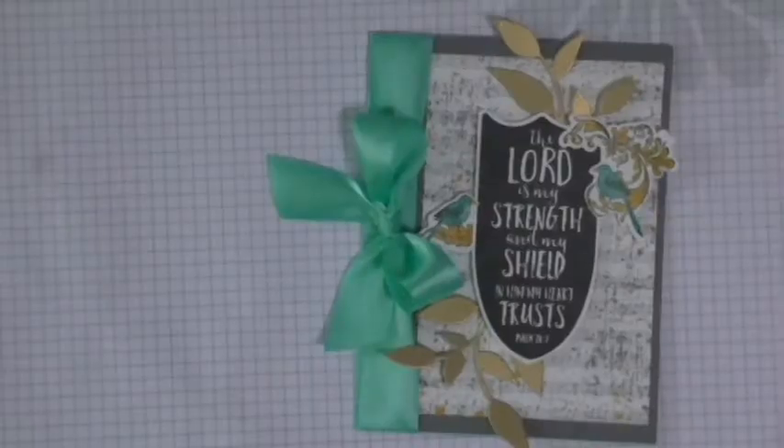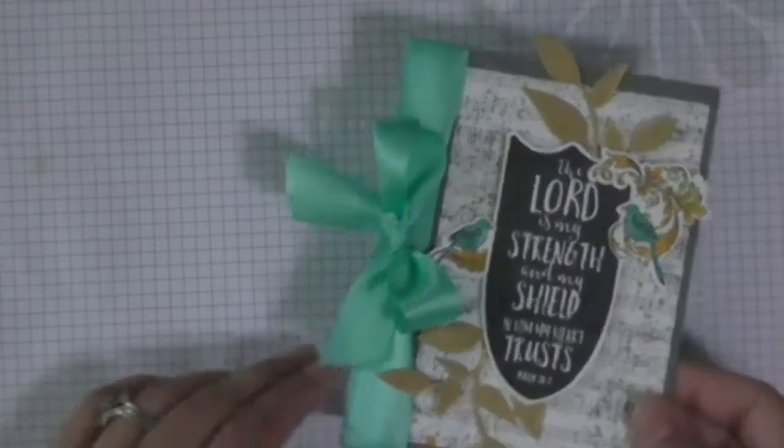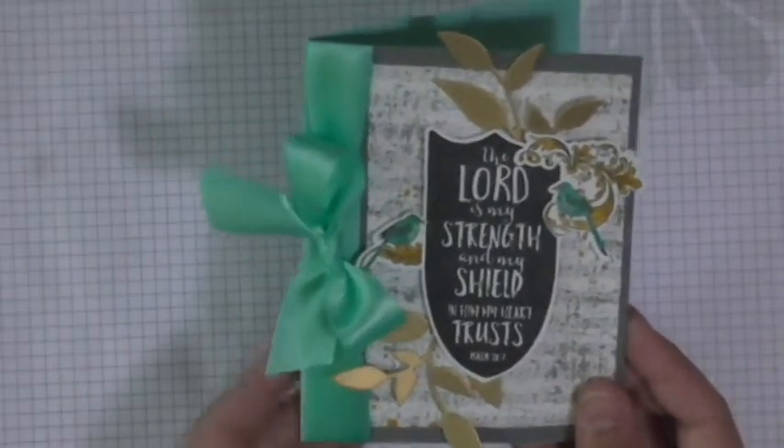I'm going to go ahead and show you how I put together this card, and hopefully it will inspire you to go out there and create the same. Here is our beautiful card. The first thing I want you to notice is that it is a regular card fold — it opens just normally on the left, fold on the left. So A2 size. And what you're going to need to start off with is a piece of our Cool Pool card stock.